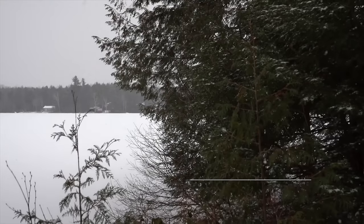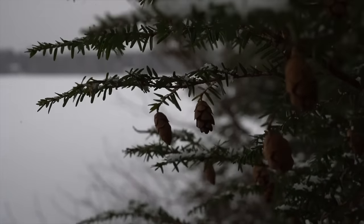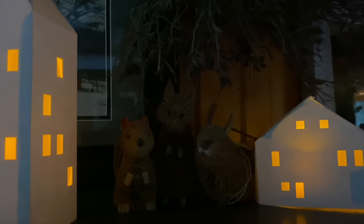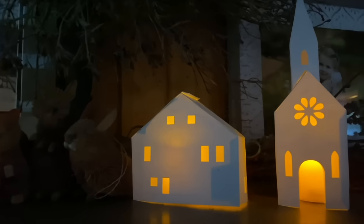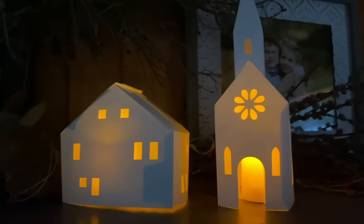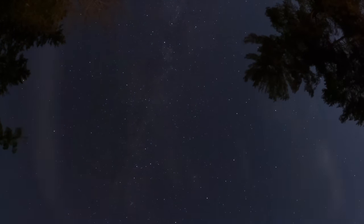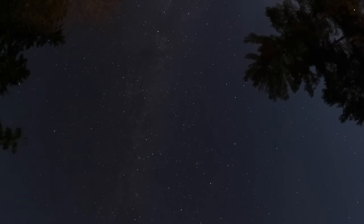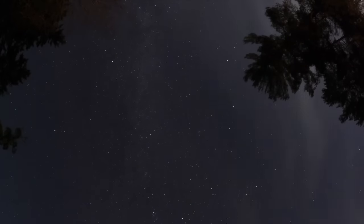The lamp is burning low upon my tabletop. The snow is softly falling. The air is still in the silence of my room. I hear your voice softly calling. If I could only have you near, to breathe a sigh or two. I would be happy just to hold the hands I love, on this winter's night with you.